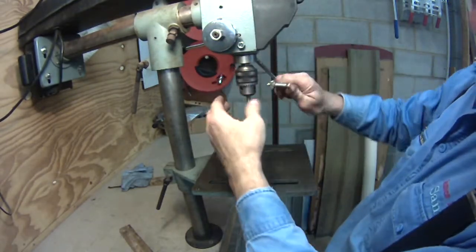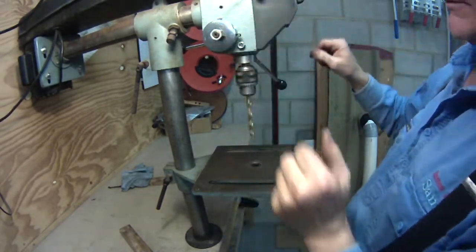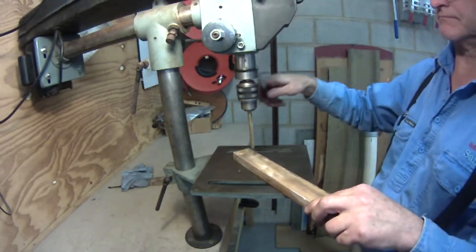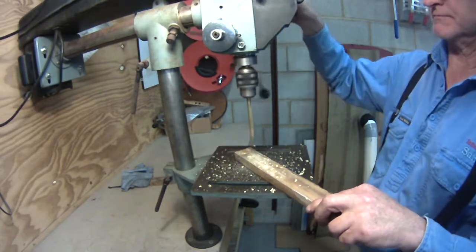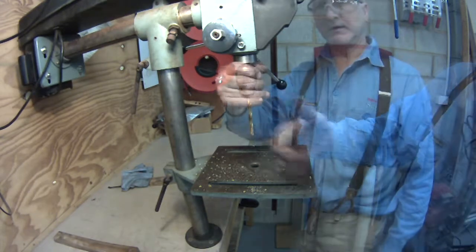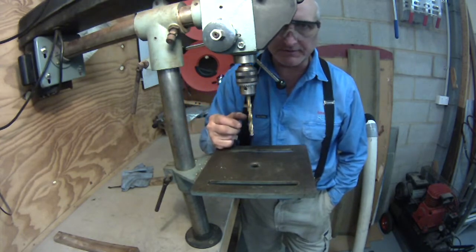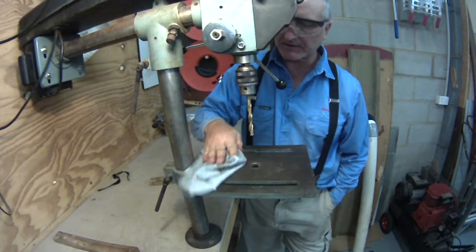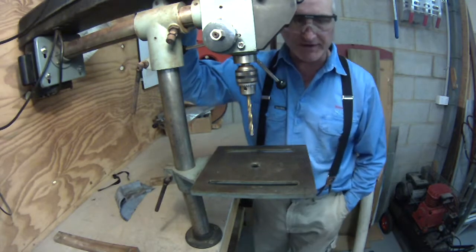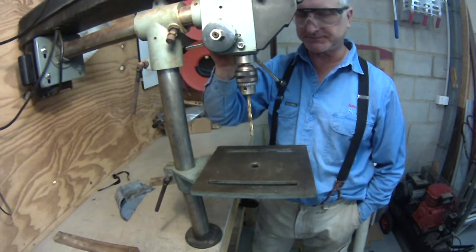I've got this on the fastest setting now — see how she goes. That's good. The one thing I've always missed in this shop is I've never had a drum sander, and I've seen videos where people use their drill press for that. I never could because the fast speed was broken. Now I've got that fast speed, and I've got a good drum sander.